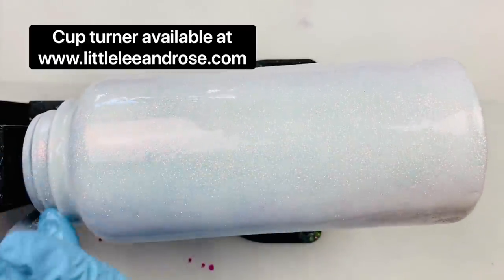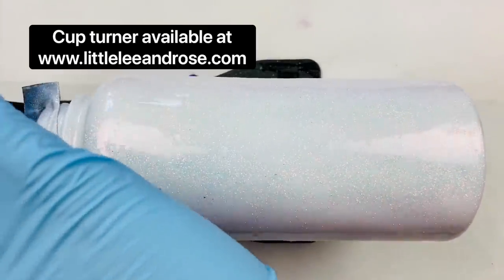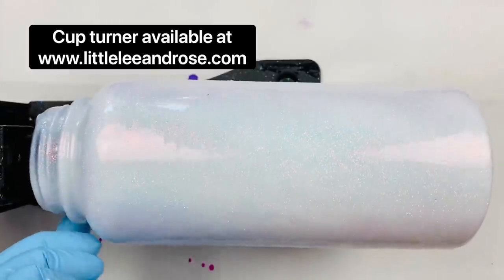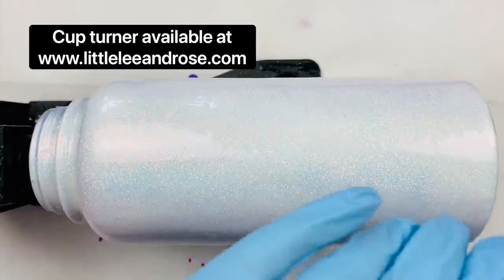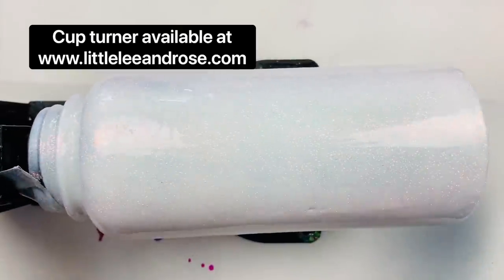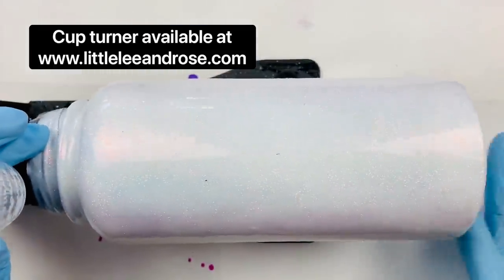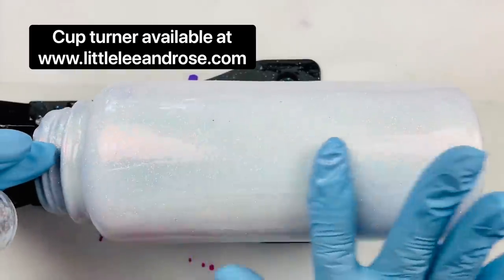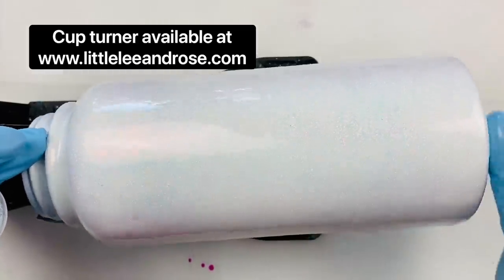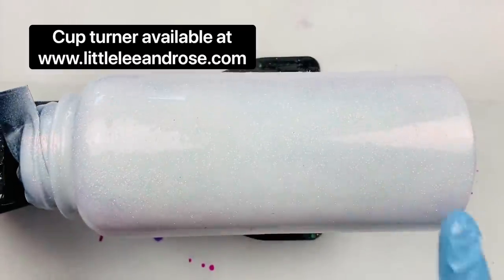Sorry if there's any background noise — we are open air right now. It's hot and I don't want anybody to have any reaction to the epoxy, so we've got the doors wide open and we're basically outside. Just making sure we've got the bottom of the tumbler covered with epoxy — and there we go. Give it an extra little zhuzh to make sure it's covered.